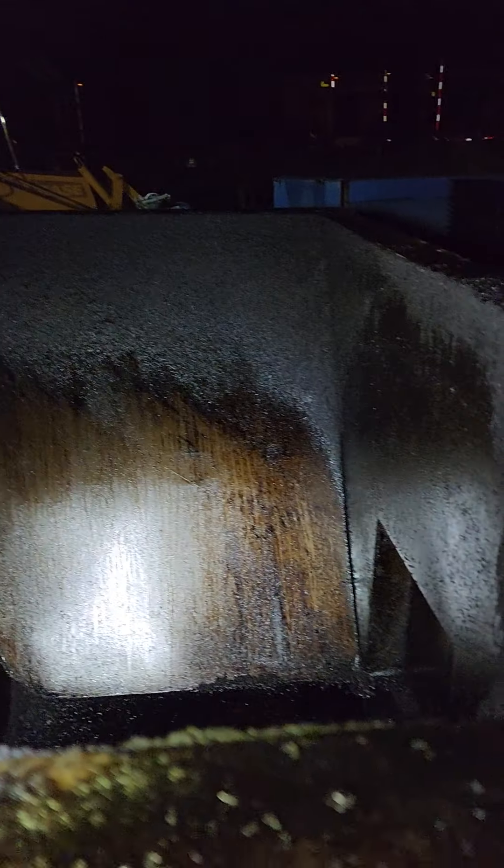As you can see, it's nice and clean. It's been pre-sprayed down with some diesel. Make sure you do that every morning before you get to the plant, just so the material slides out.